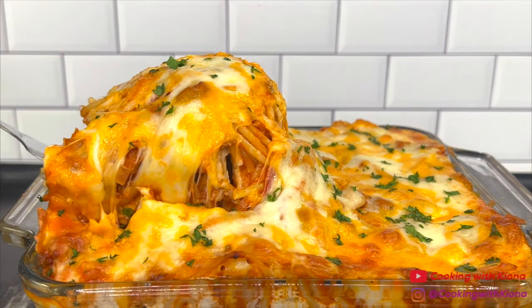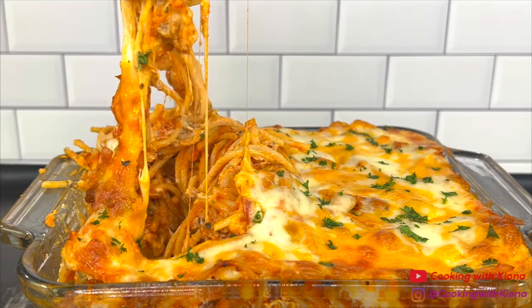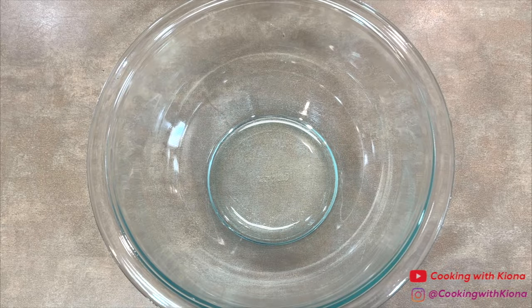Hey everyone, today I'm going to show you how to make cheesy baked spaghetti. We're going to begin by making the ricotta cheese mixture. In a bowl, add one cup of ricotta cheese.